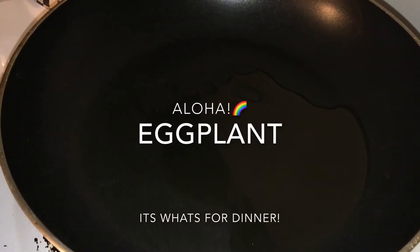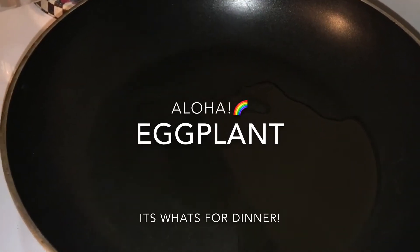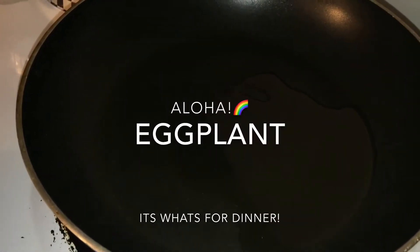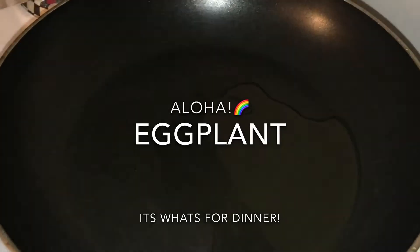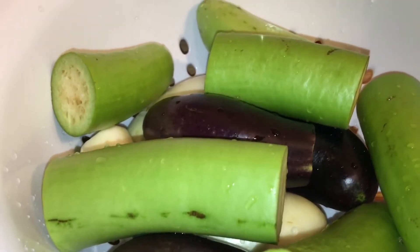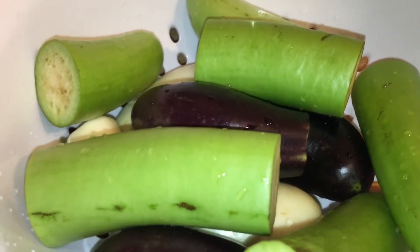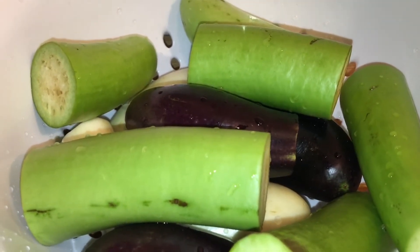Hello everybody, this is Cheryl. I have a pan here with some corn oil heating up. I also have some eggplant freshly picked from the garden that I just sliced up.